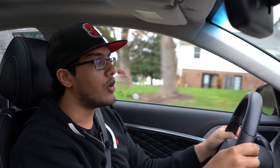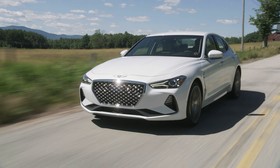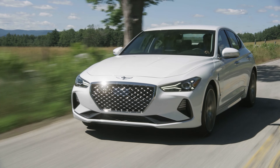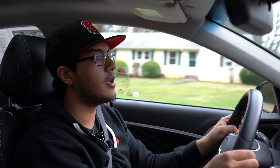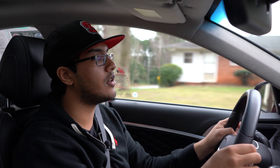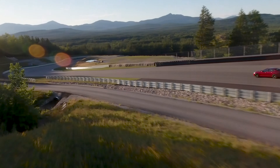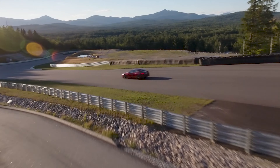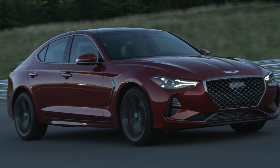The biggest advantage that this motor is going to have is fuel economy. You can easily see within the 20 mpg range for the city and like in the 30 mpg range on the highway, no problem. But with the 3.3-liter, that thing just pisses out petrol out of the exhaust pipes. Expect to see like 16 mpg in the city and barely 25 on the highway. So that is one huge advantage of this 2-liter.